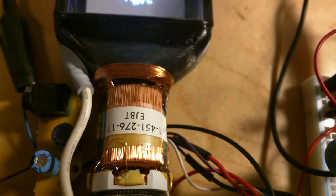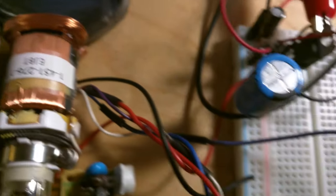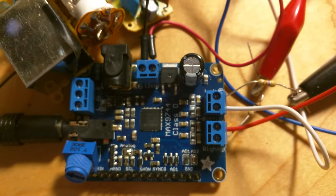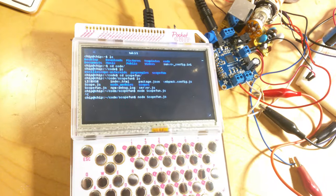These two coils are driven over these wires through these resistors by this Adafruit audio amplifier, which is fed over this stereo cable by the pocket chip via a Node.js script.